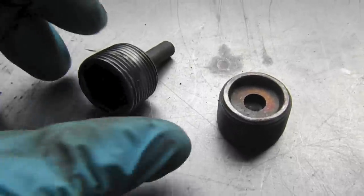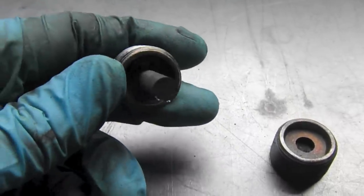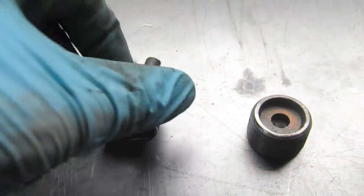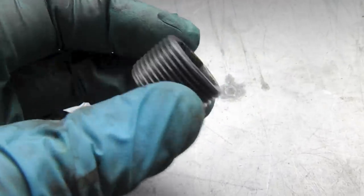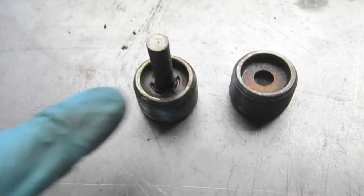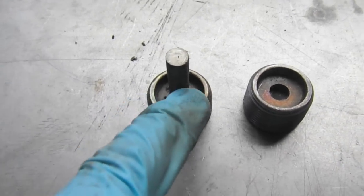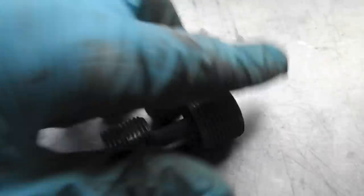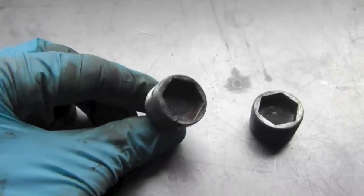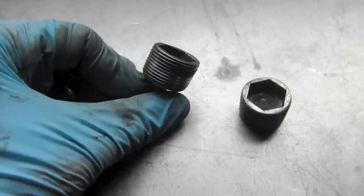Here are the plugs all cleaned up. This is the drain plug and it has a magnet on it to catch shavings from the transmission — I tried to clean it up as best I can. Here's the fill plug, and these are basically the same — the fill plug has a magnet with a little clip inside. I'm going to coat them with a little bit of anti-seize, just a touch, so the next person who does the transmission lube change will not have to struggle getting these out.